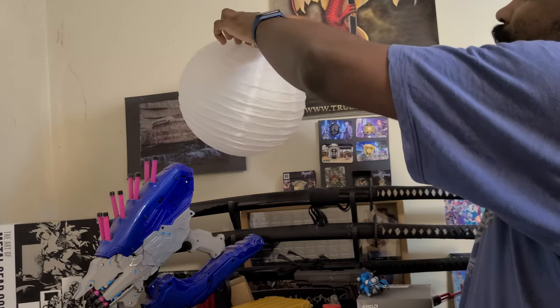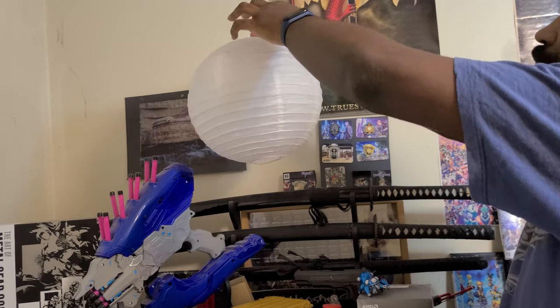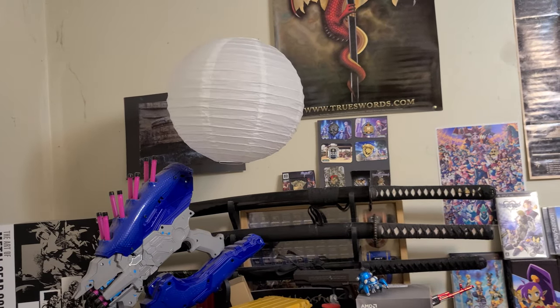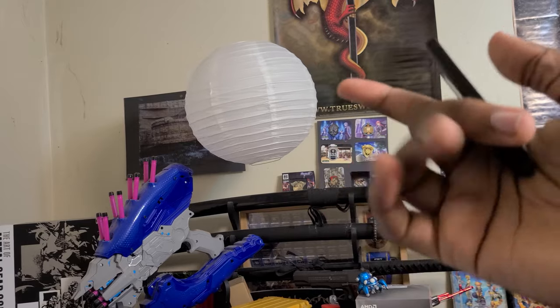We're just going to pull it up a little bit more. Now we've got to get those little notches into the metal loops. Sorry I can't show it well, but here's what it kind of looks like. So now we've pulled up the lantern halfway, put the light bulb in, hung it from the top hook, and closed it up the rest of the way.